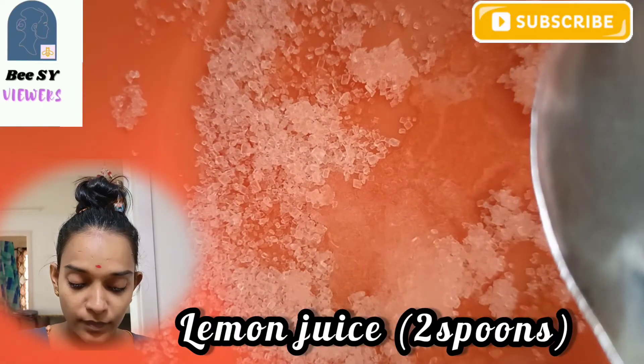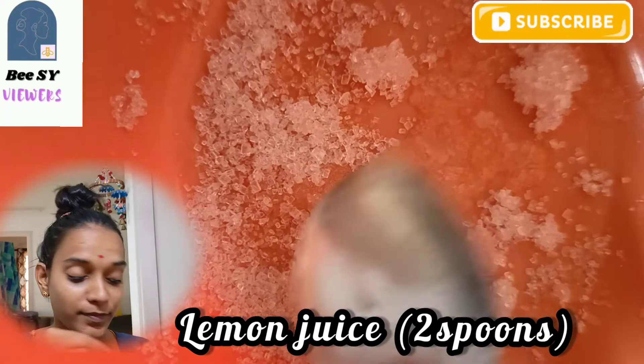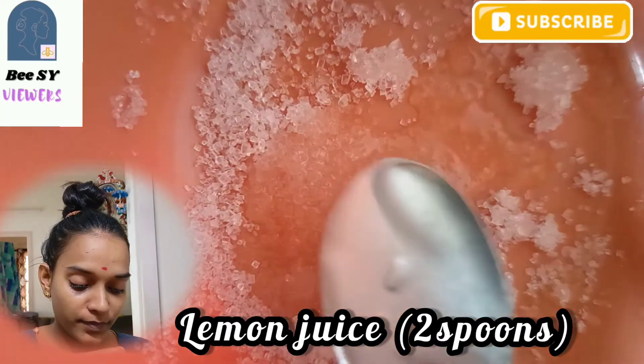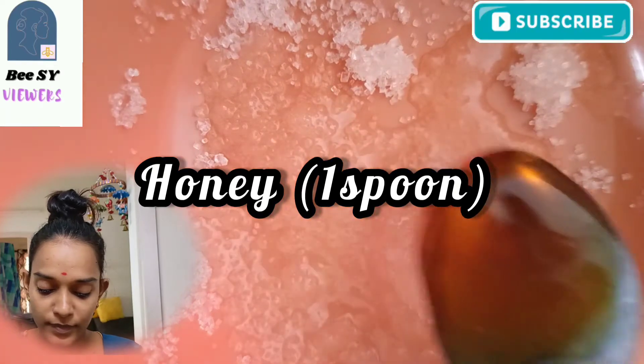Here we add about 2 spoons of lemon juice. If you are allergic to lemon on your skin, in place of lemon, use tomato juice or curd.